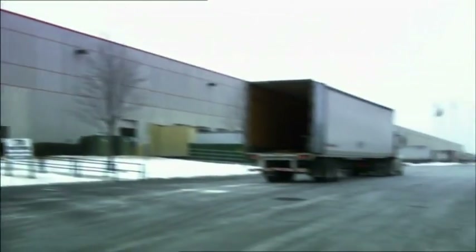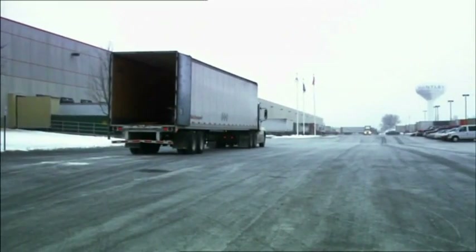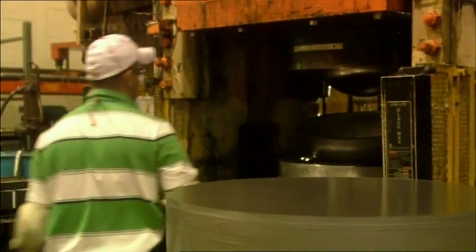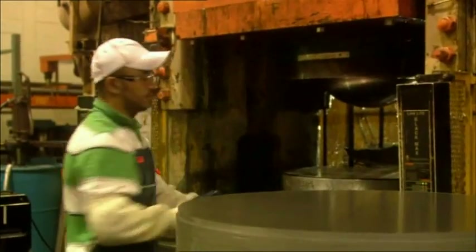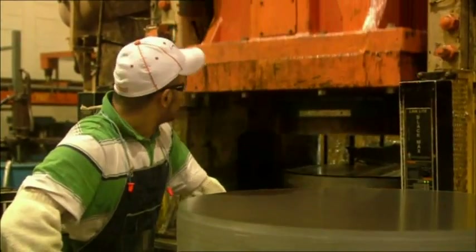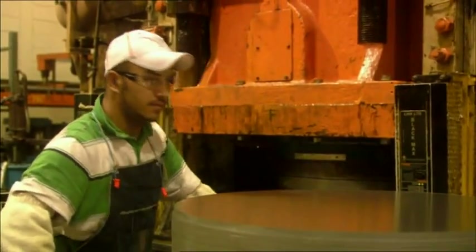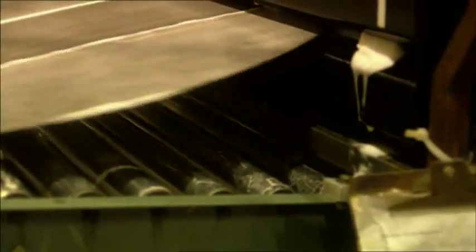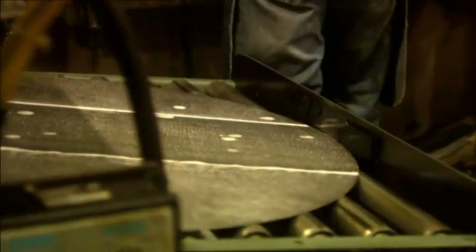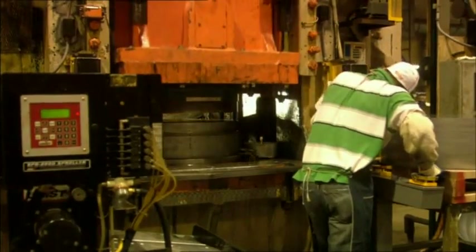At our factory in Huntley, Illinois — about one and a half hours drive from Chicago — we manufacture our classic kettle grills. We only use premium grade steel, and it takes an 800-ton press to create the perfectly shaped lid and bowl. The steel is coated in a biodegradable soap solution to minimize friction in the press, which secures an even stamping of the steel.